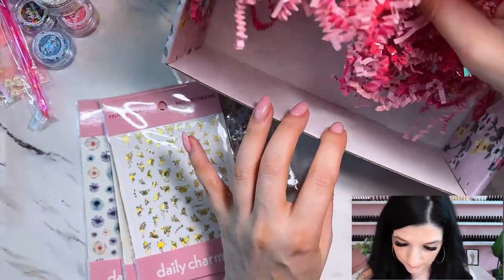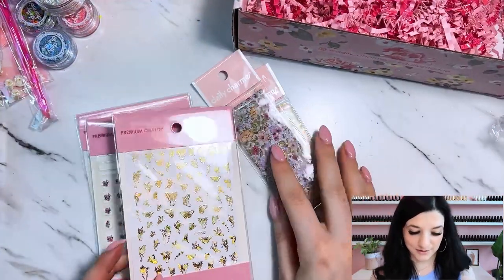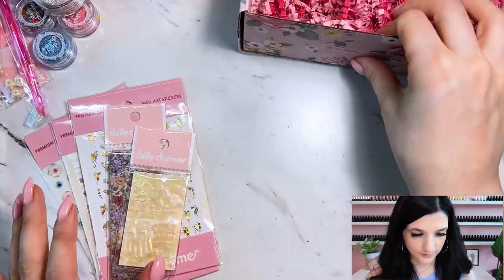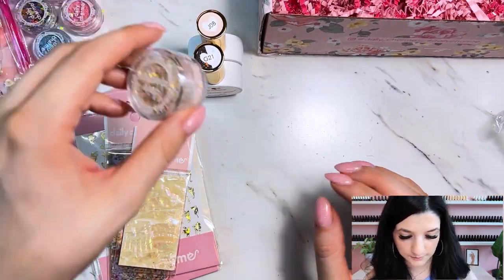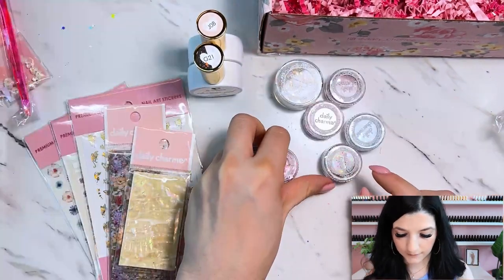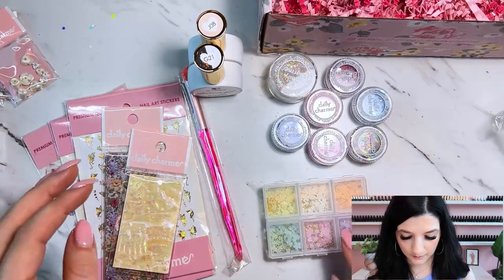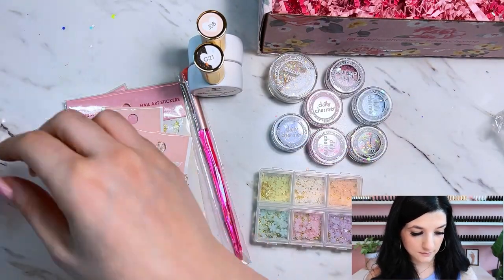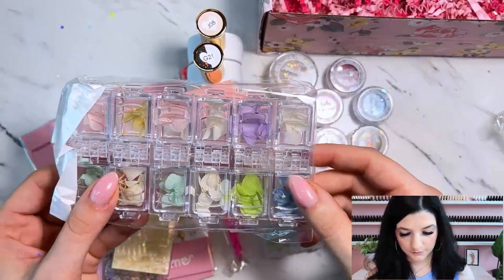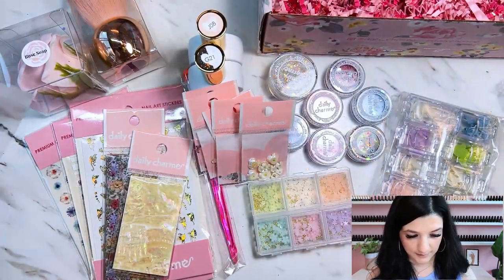Let me double check — there's nothing else in the box. So to summarize: we've got three stickers, a foil, a shell foil, two gel polishes, one large glitter mix, six smaller glitters, a brush, some pastel little flower embellishments, some bigger embellishments with variety and crystals, dried flowers, and a couple of little gifts — a little brush, some soap, and a pin.